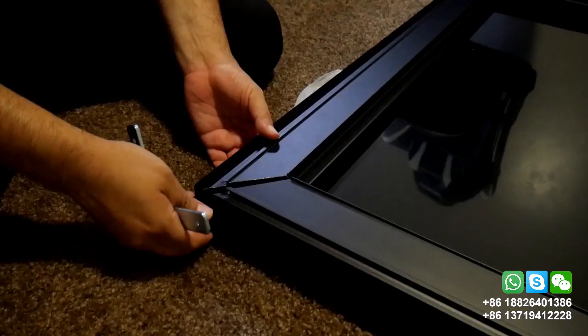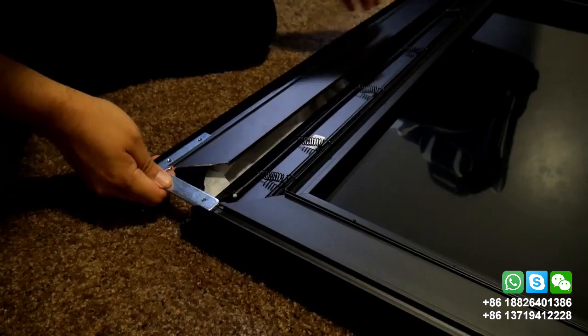This is how the screen looks after that. Then it's time for the outer frame. You'll start by using the brackets provided and it has to be tight.